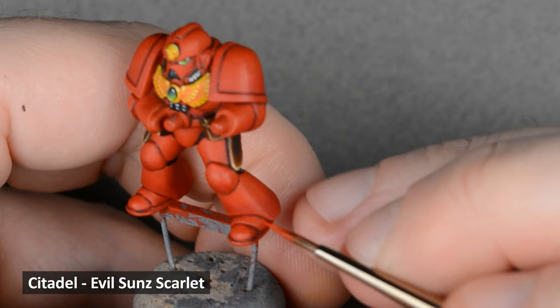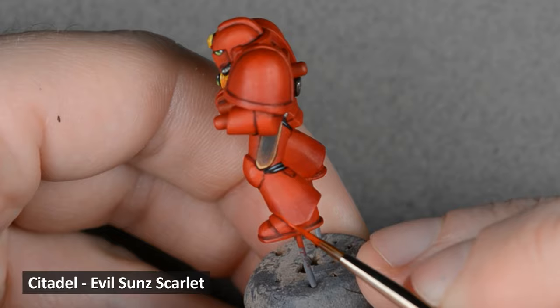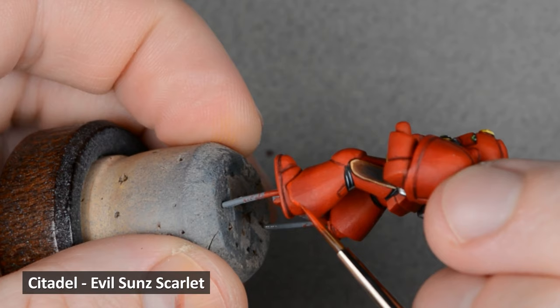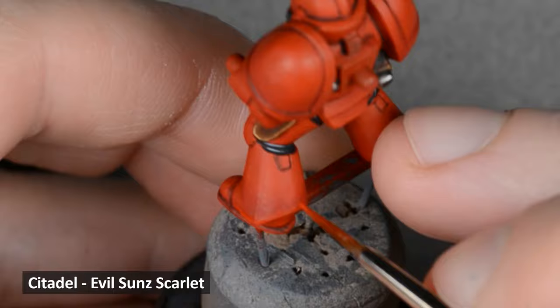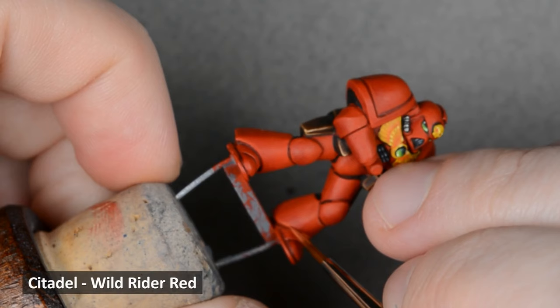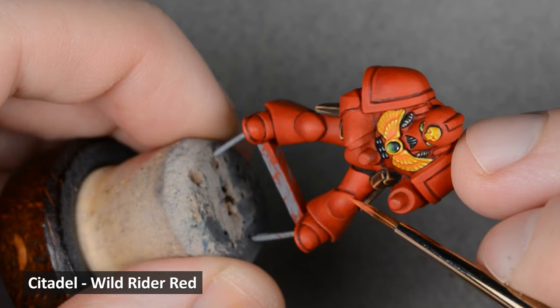Now that everything else is done, we can move on to the real fun part — highlighting the armor. Begin by going back with Evil Sun Scarlet and applying an edge highlight all over. It won't really show up on the top sections, but it will show up on the bottom sections where the Mephiston Red is. Also, keep an eye out for any spills or mistakes on the armor, especially with the dark red panel lining color — this is the time to correct them. Next, I took some Wild Rider Red and continued the edge highlights all over. Make this line more narrow than the previous one.